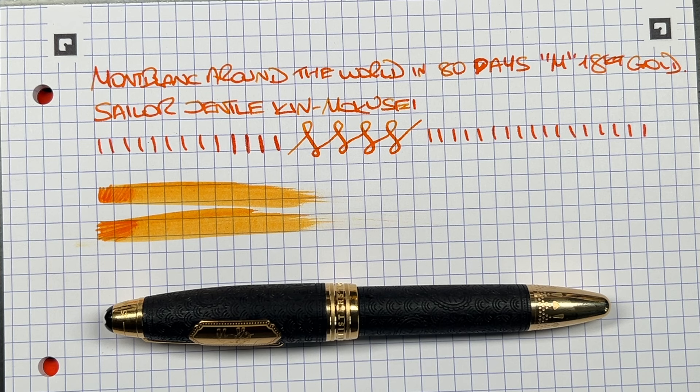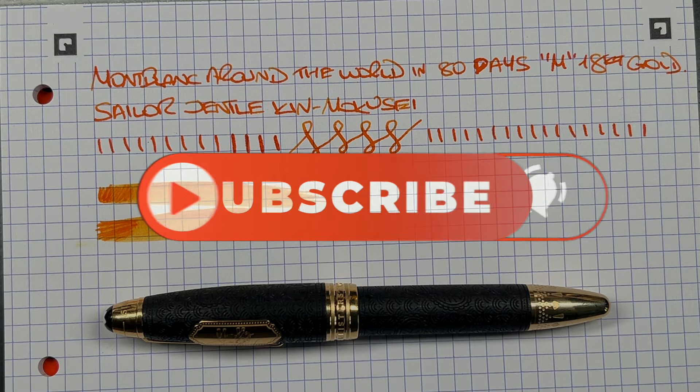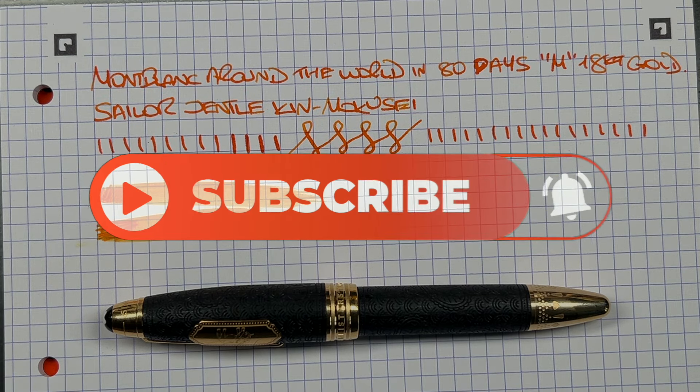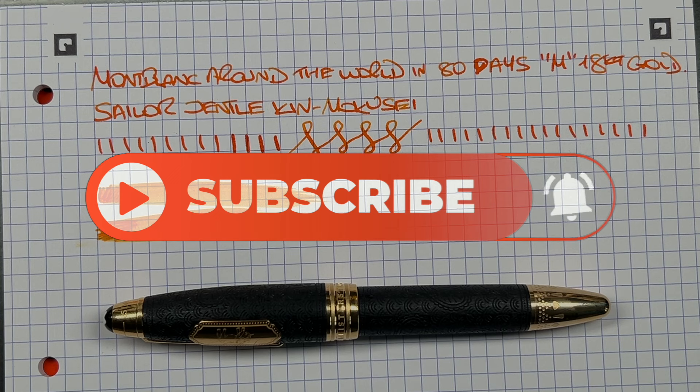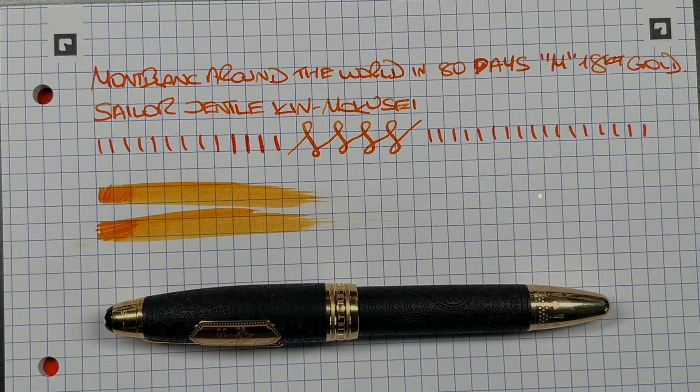That's really the only thing I dislike — the packaging could have been a little bit more elaborate. So there you have it — that's my unboxing and review of the Montblanc Around the World in 80 Days special edition with a medium 18-karat gold nib. Thanks for watching — please like, comment, subscribe, and I'll see you on the next pen video. Bye bye.